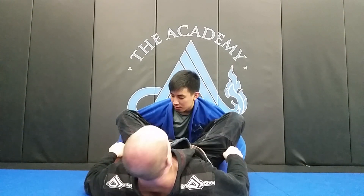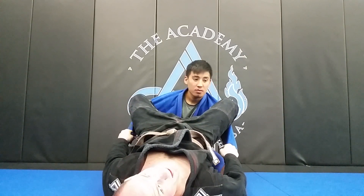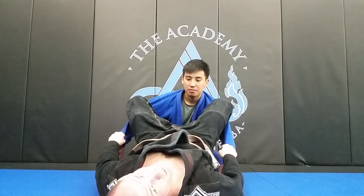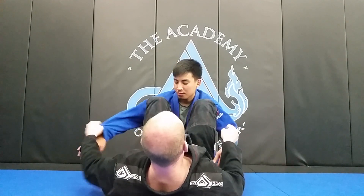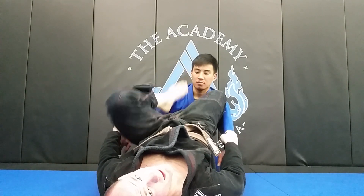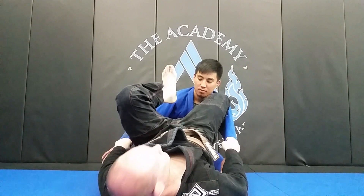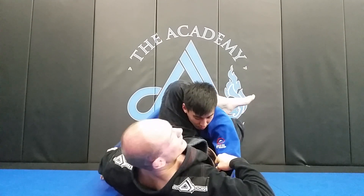Now I'm going to use my feet in his hips to raise my hips off the floor — bring my hips up nice and high. Now I'm going to pick a side. Let's say I'm going to use my left foot. I'm going to take my left foot off of this hip and bring my knee to my chest, just like this. I'm going to try to keep my hips up in the air by balancing on my right foot. And now I'm going to shoot my left leg over his shoulder as I bring my right foot off of his hip and shoot my right foot back as well — right there into the triangle.